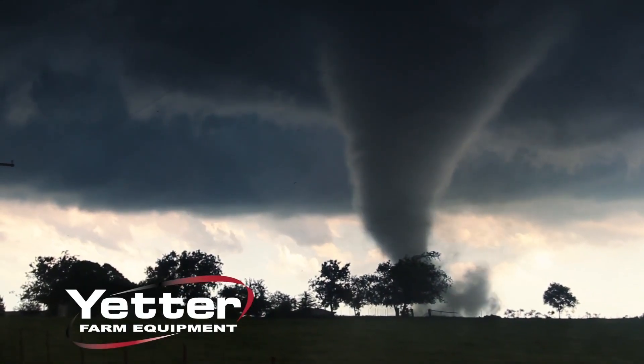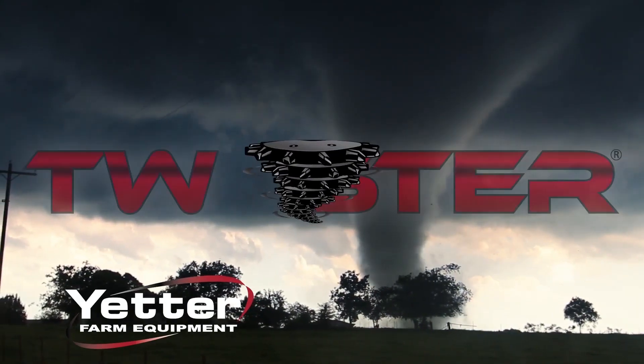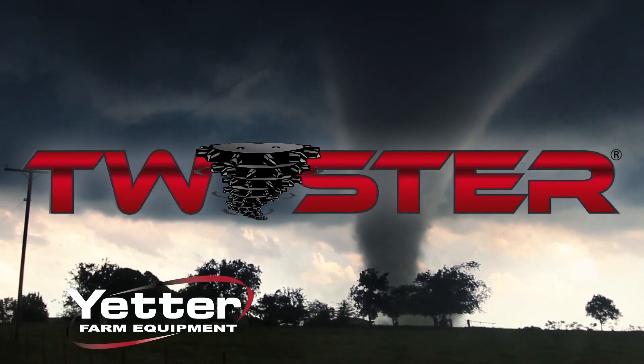Welcome to Farm Innovations for today's top farm operator. For today's product news we want to show you Yetter's Twister Closing Wheels. Take a look and let us know your thoughts in the commenting field below. Put a powerful new spin on closing wheel performance and effectively close the seed trench with the Twister Closing Wheel from Yetter Farm Equipment.